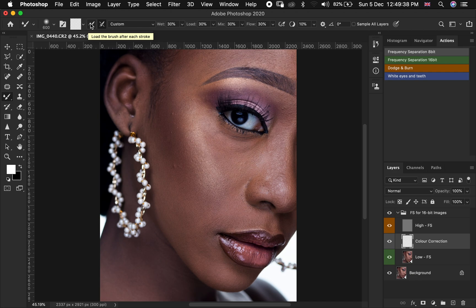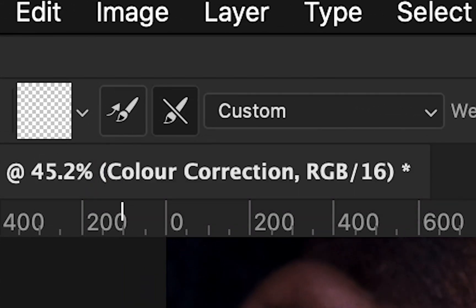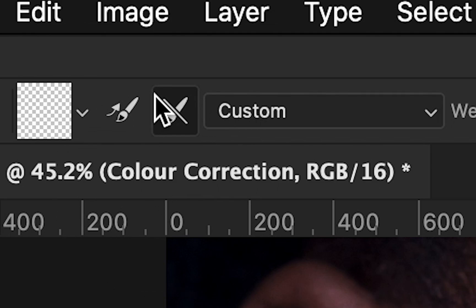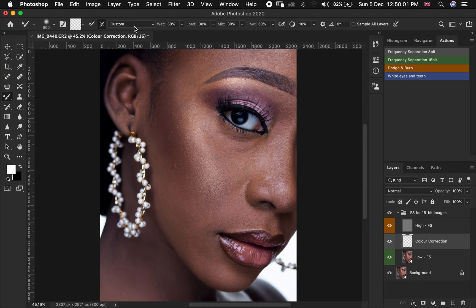The next thing you have to do is make sure 'Load Brush After Each Stroke' is unchecked. If you see it on a lighter shade it means it is not checked, but if you see it on a darker shade it means it is checked — it has to remain unchecked. Then for 'Clean Brush After Each Stroke,' it has to be checked — it has to look dark, which means it is checked. This has to remain on custom.